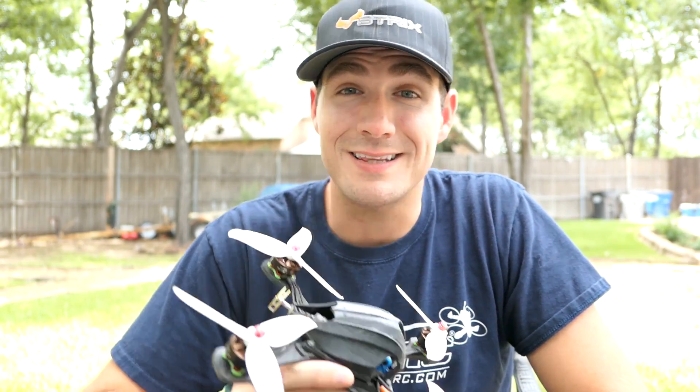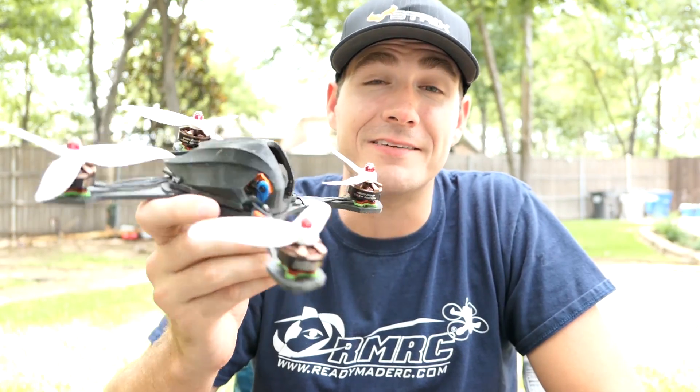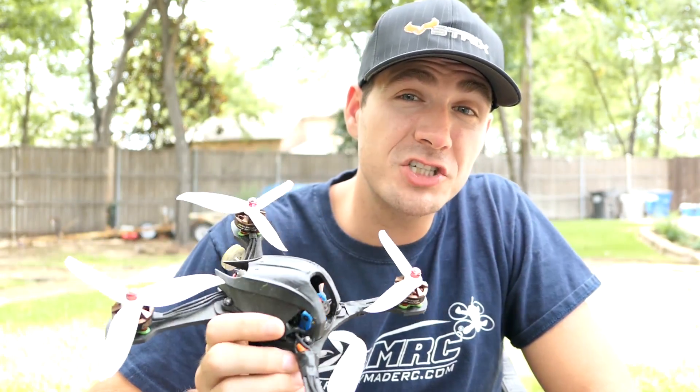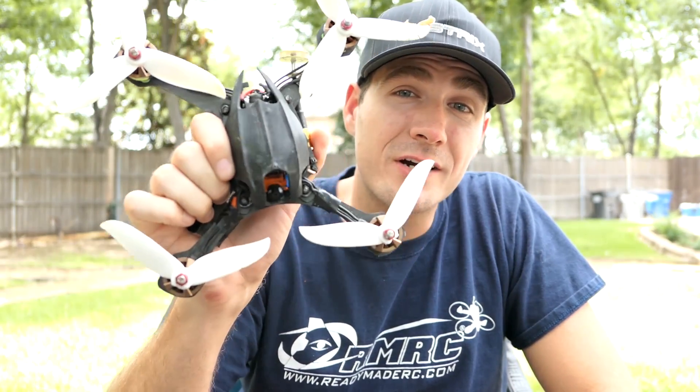Hey, Justin Skinner here, and today we're going to be talking about the motors from Pyroflip RC, the Hyperlite 2205s. We're going to talk about how they fly, their battery life, prop selection, and what your ideal target build weight should be with these motors.